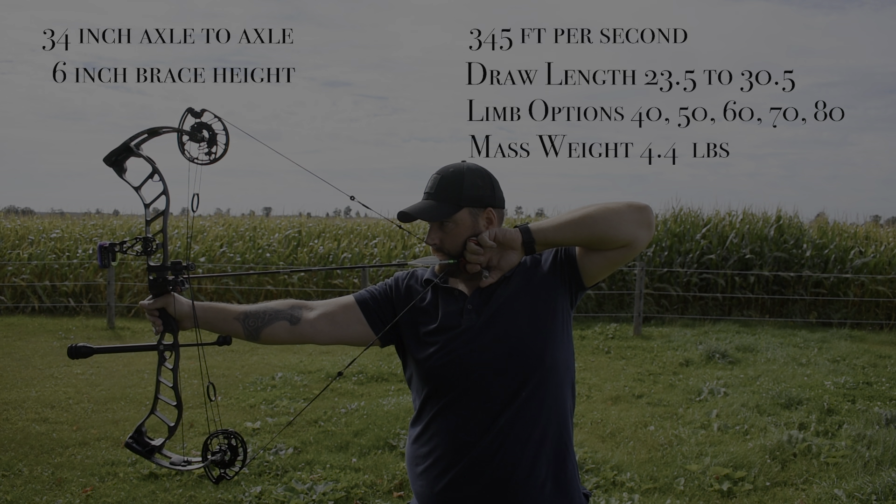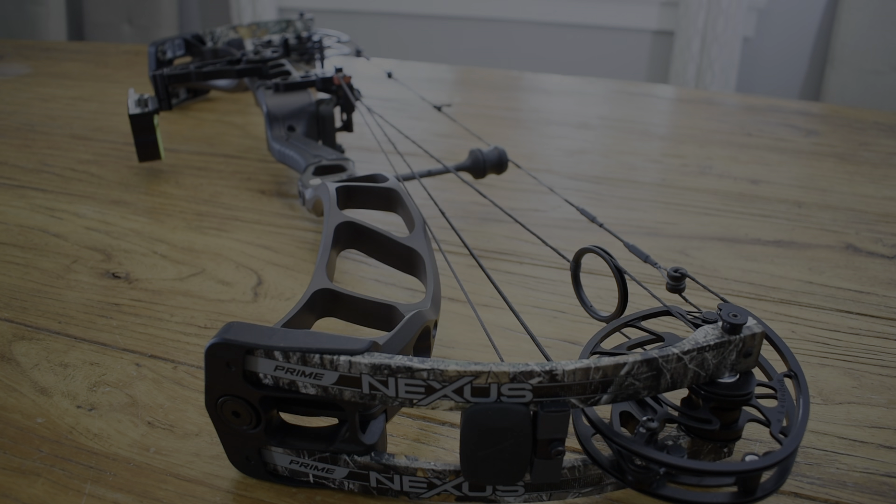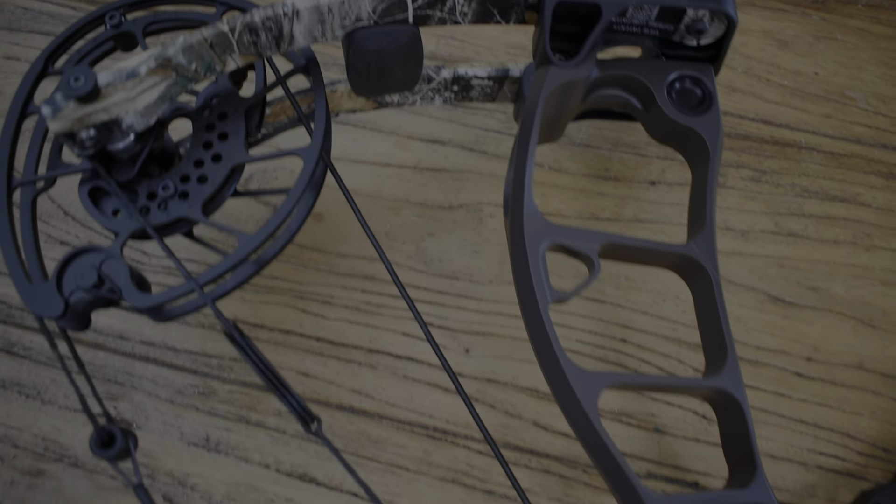It also comes in an 80-pound limb option, with a mass weight of 4.4 pounds. The Prime Nexus line comes in a variety of colors and camo options that can be mixed and matched together. This is the Grizzly Brown with the Realtree Limbs.